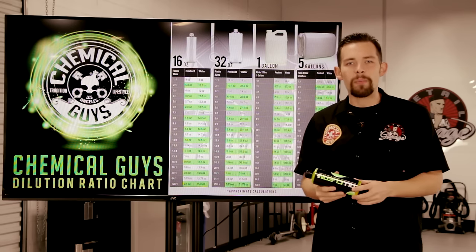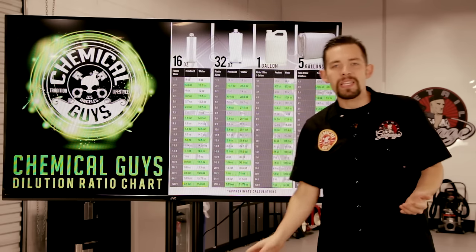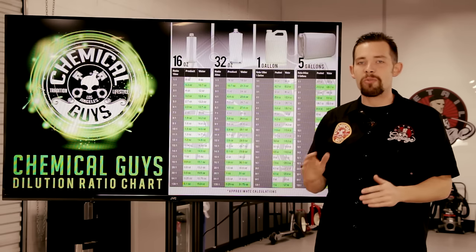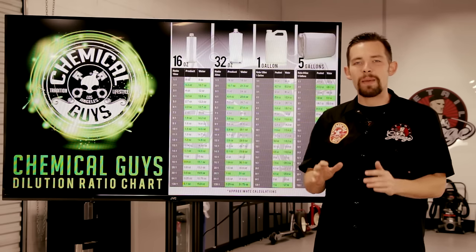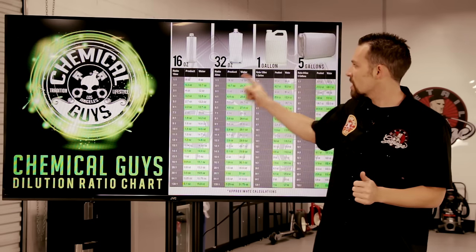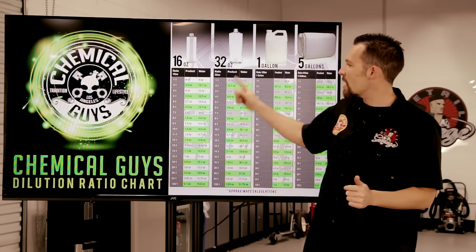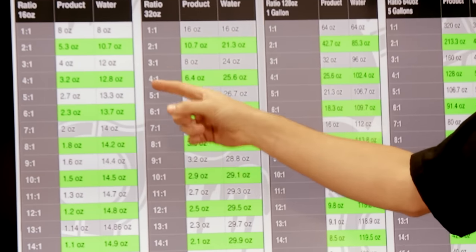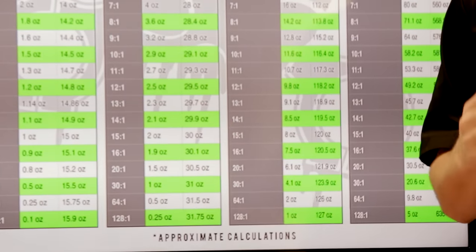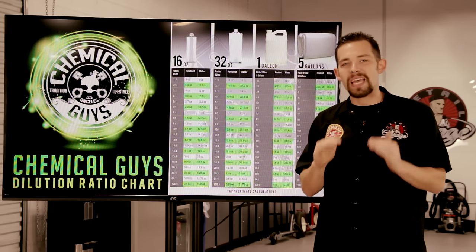Dilution ratio is really complicated for some people, so we spent the time to make this awesome dilution ratio chart. This gives you all the dilution ratio measurements in ounces for any type of container we sell at Chemical Guys — we made one for a 16-ounce, 32-ounce, 1-gallon, and 5-gallon, and we gave you all the ounce dilution ratios from 1 to 1 all the way to 128 to 1. This is going to be a great tool to help you dilute your products and make sure you have the right ratio to clean any job.